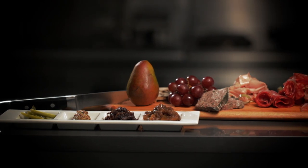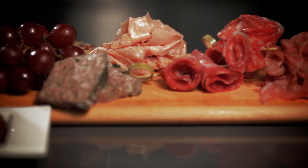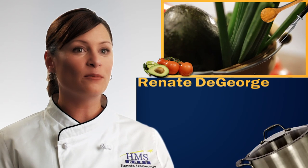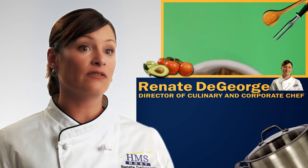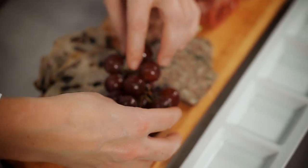Today we're in the HMS Host Test Kitchen and we're cooking one of my favorite items that we have on our HMS Host menus — it's our charcuterie plate. A lot of items on the plate are simply really great quality local meats. Whenever there is something locally available we choose that first, because we are very committed to the farm-to-table aspect of sourcing our products.